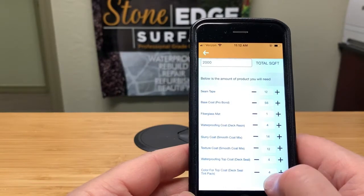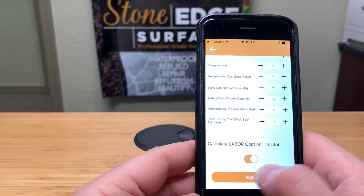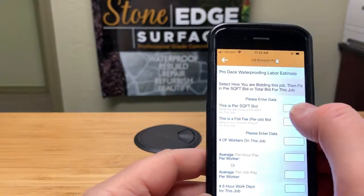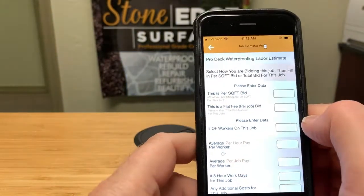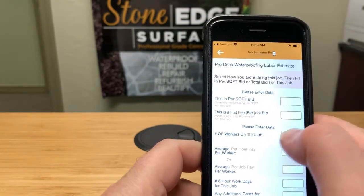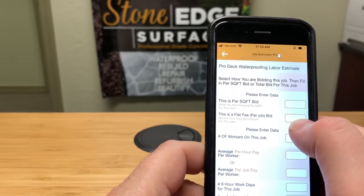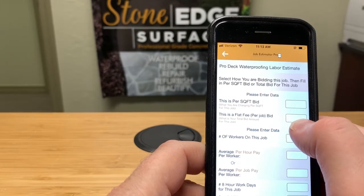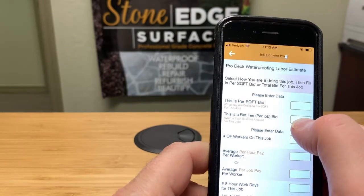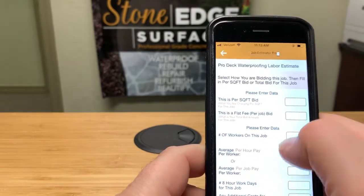We are going to calculate labor because we want to make sure we're going to make money on this job. On the next page you have some different choices: is this going to be a square foot bid — charging so much per square foot — or is it a small job where square footage doesn't work? For a very small job, a flat fee makes more sense, so you'd enter that and it zeros out the square footage field.